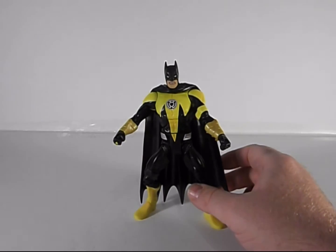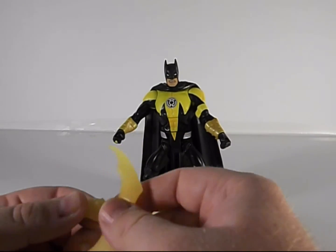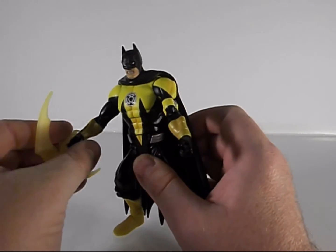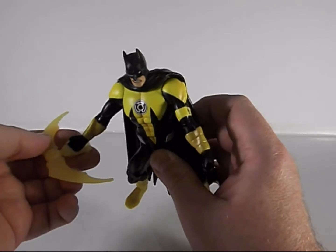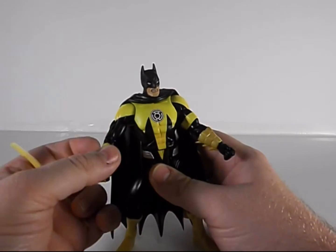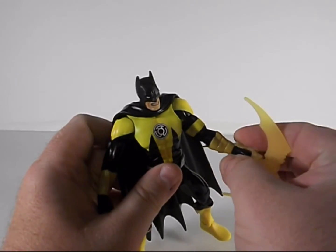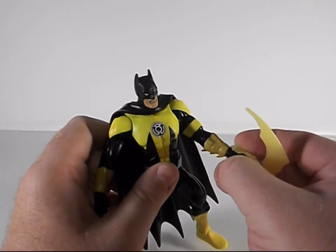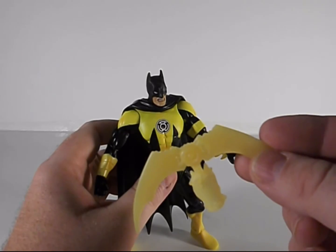He's really cool — I like him. Despite that one flaw, I like him. He's got this weapon he came with: a yellow lantern batarang. It's supposed to slip over his hand, but it doesn't want to stay. Tried both hands — it won't stay on either one. Oh well. It's pretty cool looking, but it's not why I got the figure. I got the figure because he looks cool.